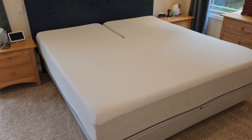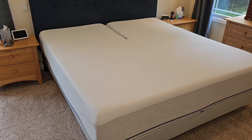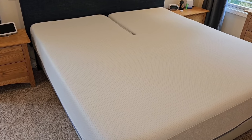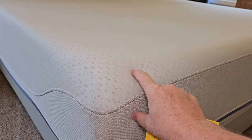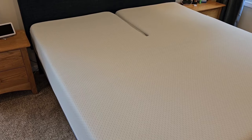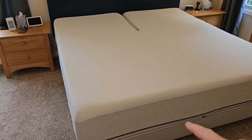I know the Sleep Number bed is very nice for a lot of people, but for us it just wasn't very comfortable. The first thing we noticed is that when we sit in it, it just feels like an air mattress. We did get the more expensive one which adds more foam between you and the air mattress inside, but it still just feels like an air mattress.